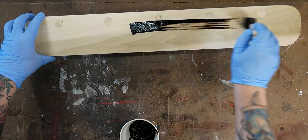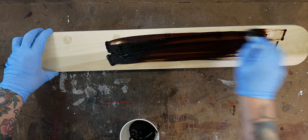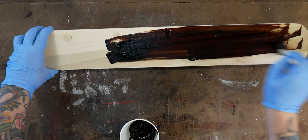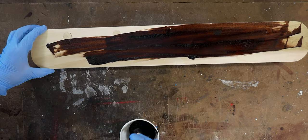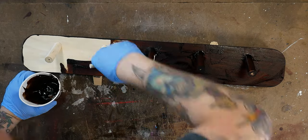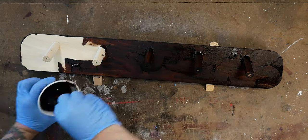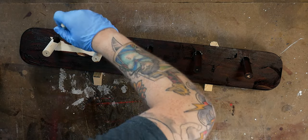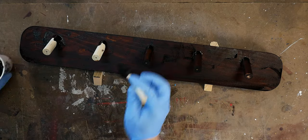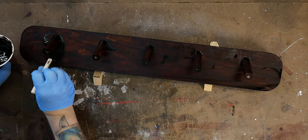Now I'll stain one of the coat racks a super dark brown and off-camera paint the third one white. Lately I've been really fond of using water-based leather dye to stain my wood — it works so much better than traditional stain. It's very easy to quickly build up color or take a little away if you went too dark. The only thing to be aware of is that the dye is water-based, so you need to raise the grain with water and then cut back the fuzzies with fresh sandpaper — if you skip this, your finish will be rough.